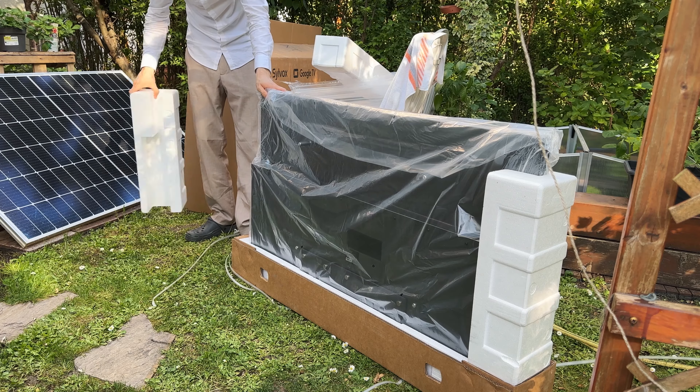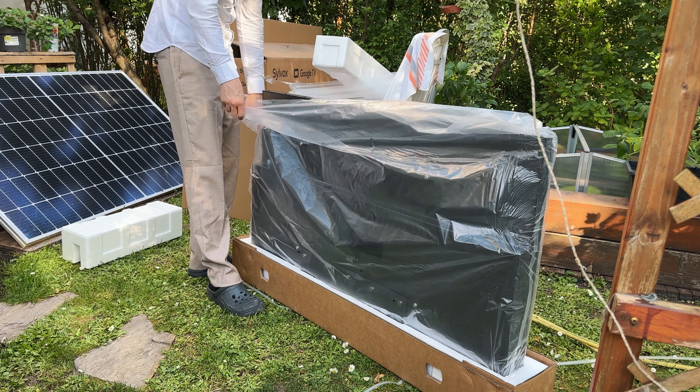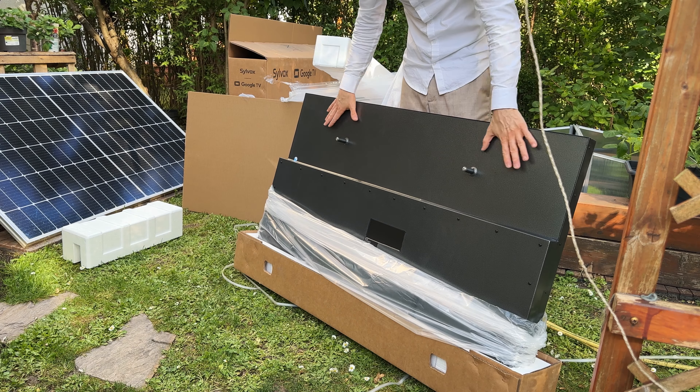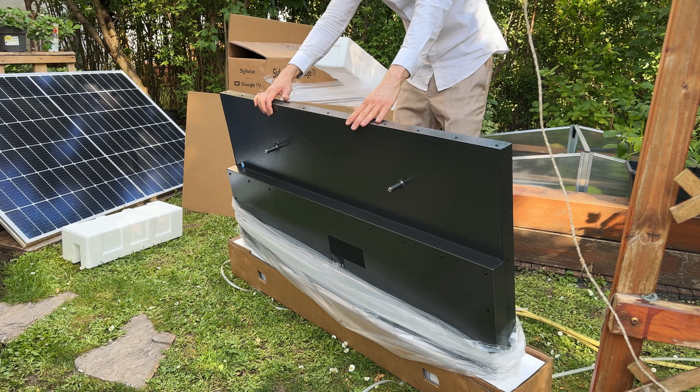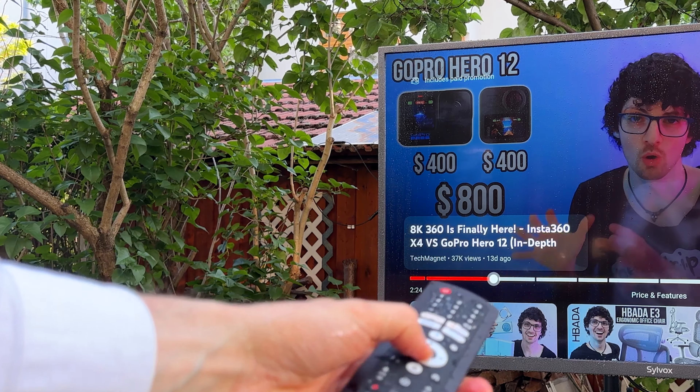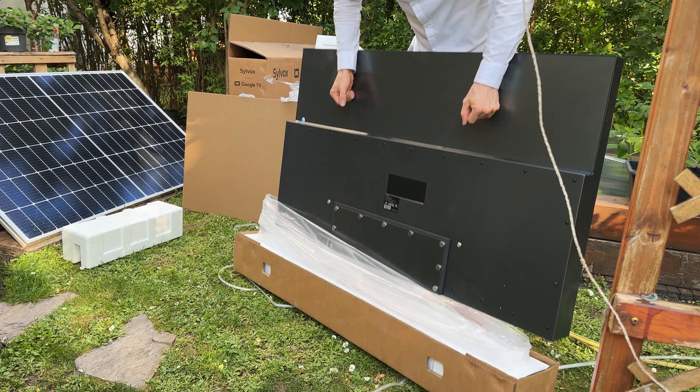Let's remove the styrofoam shell — one on the side and on the other side of course. We also have a wrap and right off the bat you can tell that this is extremely high quality metal body all the way around. It's actually not that heavy — really cool.